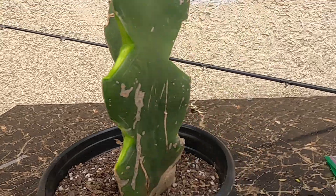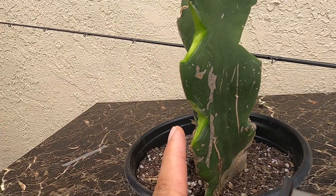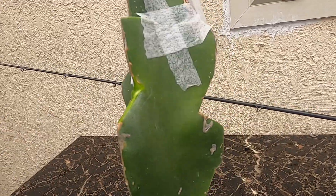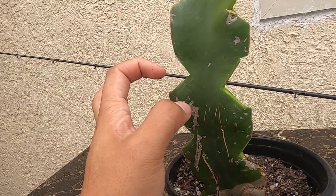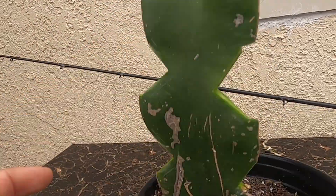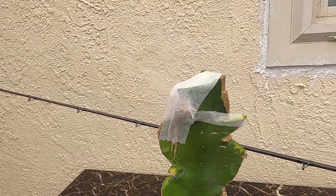It looks good now. This tool is very useful — before, I was using a knife trying to make a perfect V-shape, but having this tool makes my life much easier. Now all the energy is going to go upward. Since I cut these off, it won't be focused on new growth from the nodes; it'll be focused on this grafted one right here. I hope you guys enjoyed this video — please give it a like or comment below, thank you!